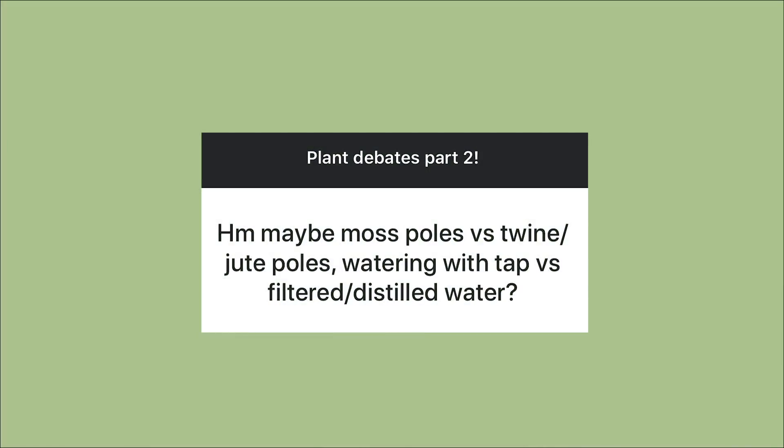The first debate is moss poles versus twine or jute poles, and I'm also going to add in cocoa coir poles because those are very popular. I would have to say I'm the biggest fan of moss poles. I do have a cocoa coir pole and it's kind of ugly — the overlap is really ugly and there's not a lot of seamlessness. The downside of moss poles is that the moss dries out so fast, but I've seen the most interaction with aerial roots on a moss pole, never with a cocoa pole or jute pole.